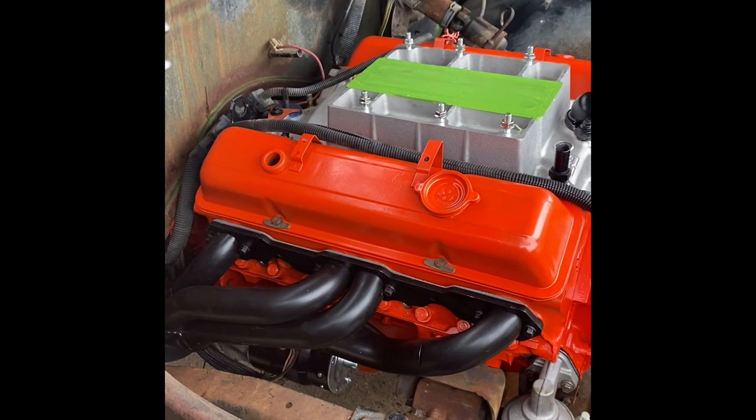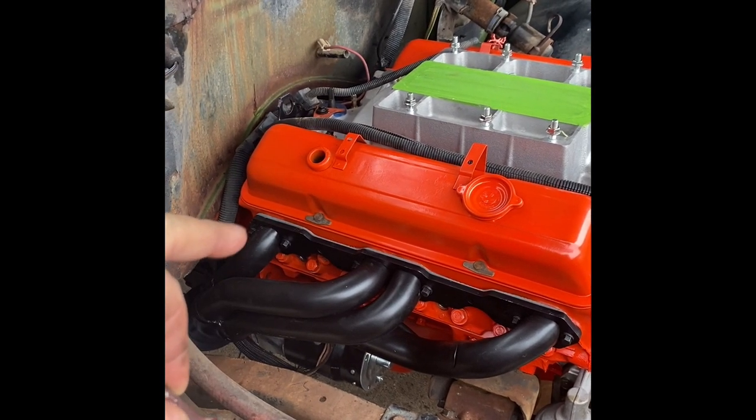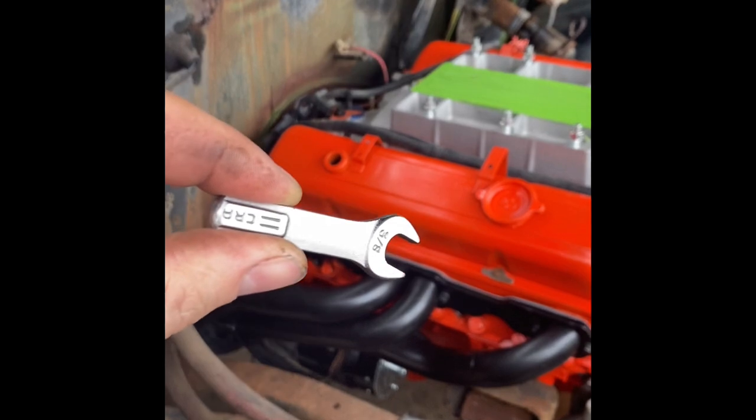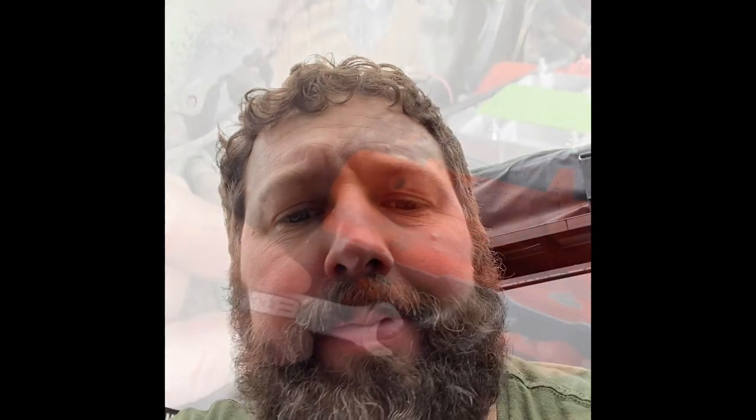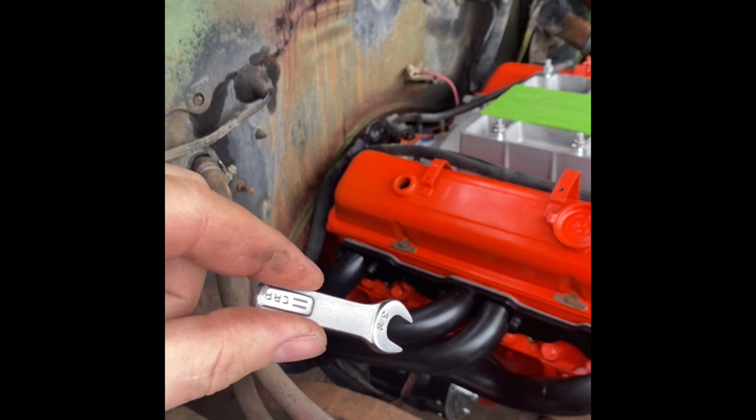I swear I'm going to start a header company that builds headers where you can actually get bolts in. These are pretty big primaries on a small block, but you can't do anything with that back bolt without this special tool here. Do they make Allen head header bolts? Because I need those. For now I'm going to use this hack job open end three-eighths wrench for little people. There's got to be a better way.